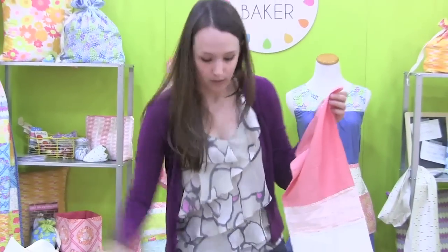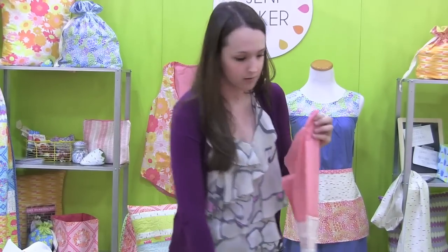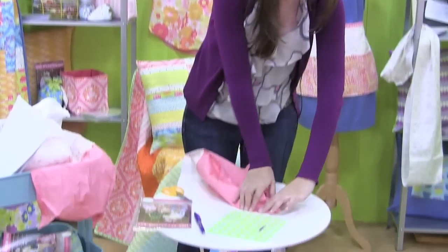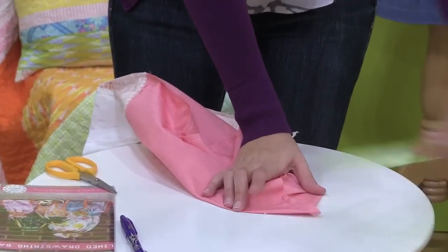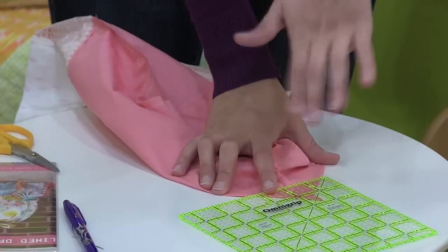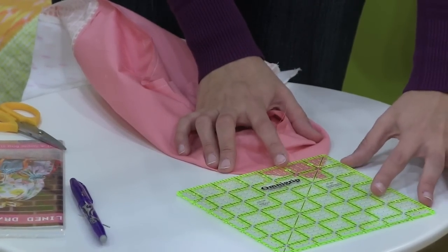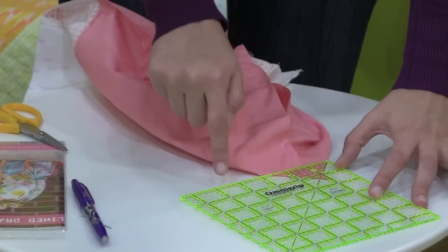We're going to use — I'm using this OmniGrip six and a half inch ruler. Any acrylic ruler that has a 45 degree angle mark on it is going to work perfectly fine. Once we get that all flattened out, we're going to lay it down on our table, grab our ruler, and lay it down so that our 45 degree angle is lining up right on the angle of the corner. We want to do a two and a half inch gusset for this bag, so we're going to scoot this down until we've got a two and a half inch line that we can draw right across the bottom of this corner.